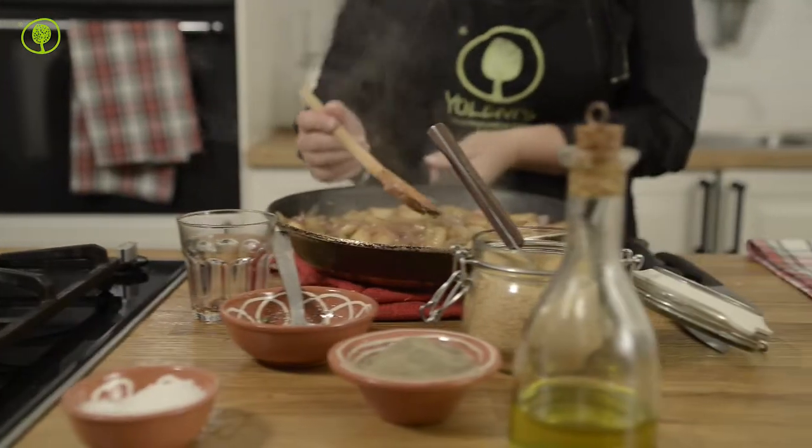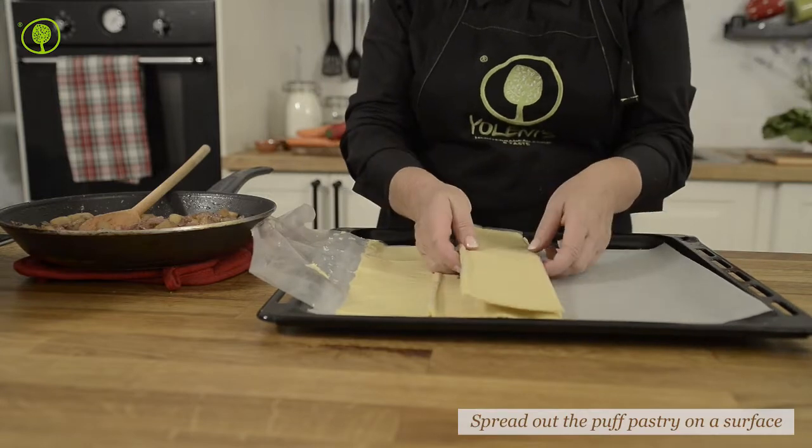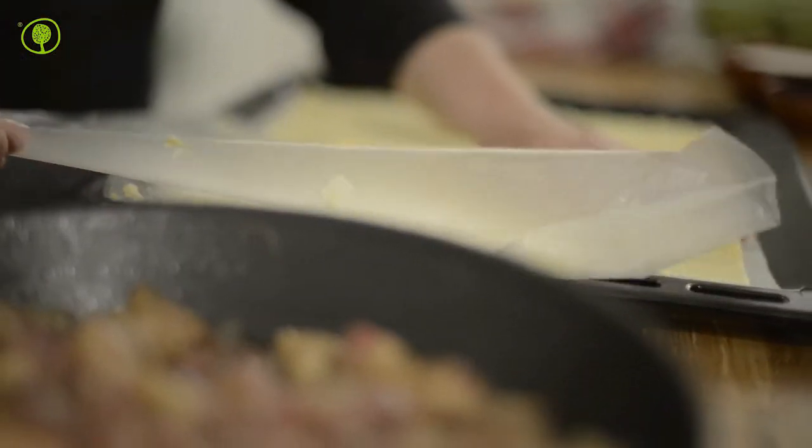It's better for the temperature of the filling to have fallen when we spread it over the puff pastry. Spread out the puff pastry in a baking pan with baking paper.